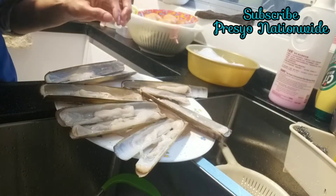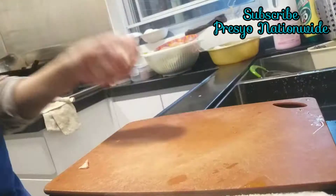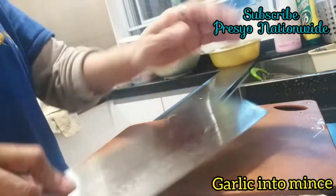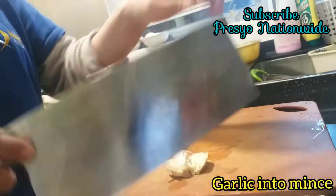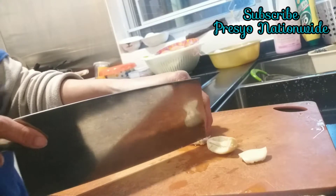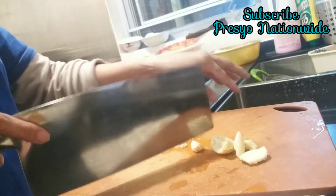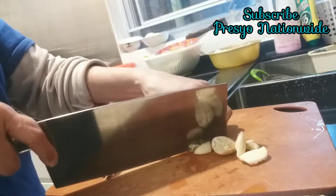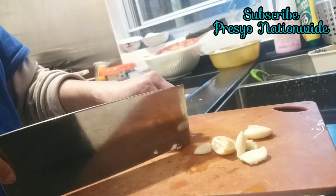After we arrange, we are going to prepare garlic, and then we are going to mince it. After that, put it in a plate. It depends on you how much or how many garlic you want as the topping and ingredient for your steamed seashell.